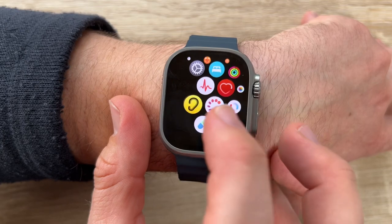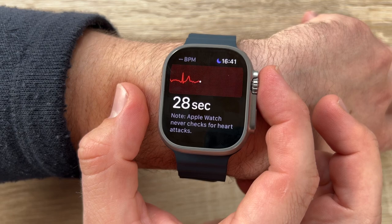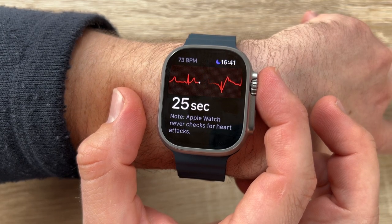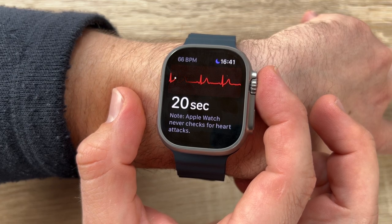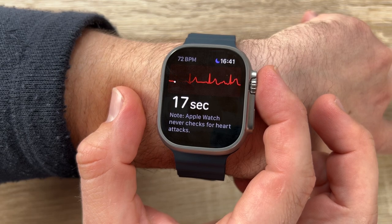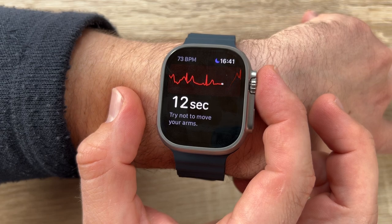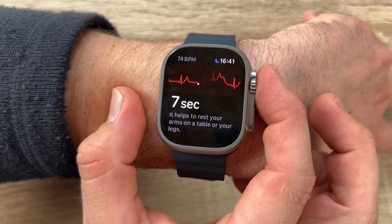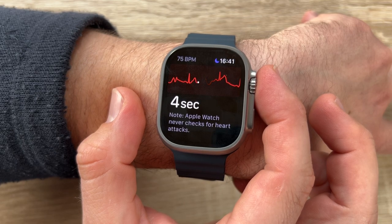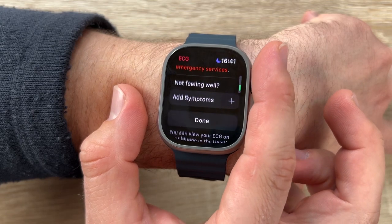Sleep tracking lets us see how much time we spend in three sleep stages: REM, core, and deep, and when we might have woken up. The ECG app can record our heartbeat and rhythm using the electrical heart sensor and check the recording for atrial fibrillation, a form of irregular rhythm. The watch also sends notifications of unusually high or low heart rate and irregular heart rhythm.